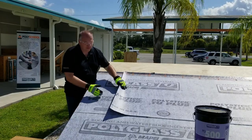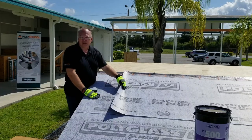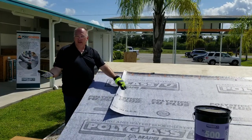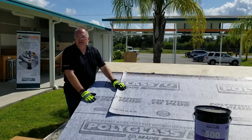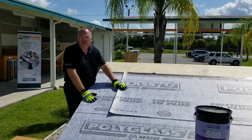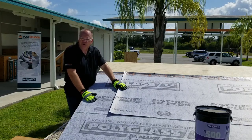In any section where our self-adhered compound from the underside of the sheet comes in contact with the fabric surface — like the NLAP, or a hip, ridge, or valley — we need to use this method. This is also an approved method for any of our other fabric or granule surface underlayments, as well as any of our granule low slope products.